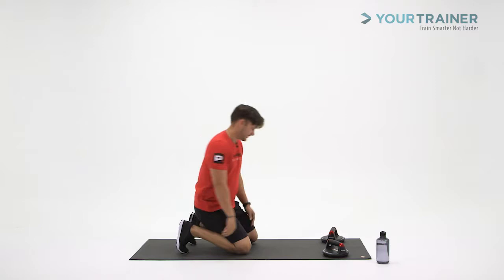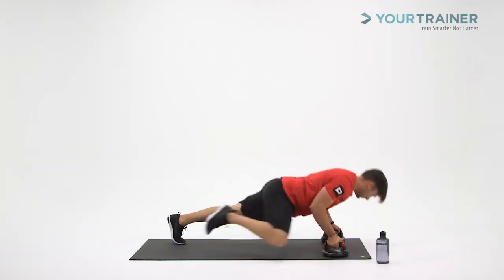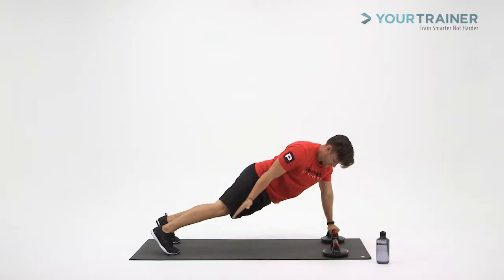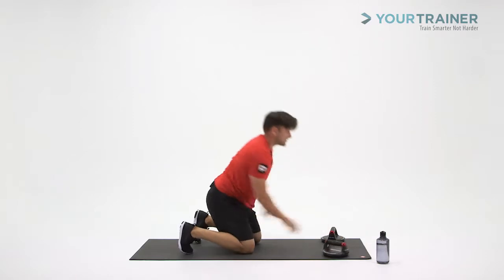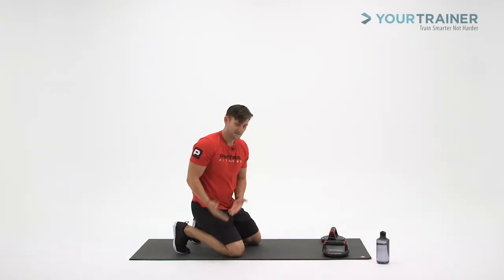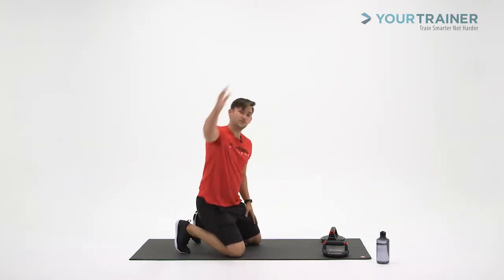Last one is the arm sweep. So all of that stuff we've already gone over — down, up, arm sweep. Touch the hip, reach over and across to the opposite side. On the Spider-Man push-up, if you're reaching up with the right knee to touch the right elbow, when you go into your arm sweep, you're going to reach with the right hand.